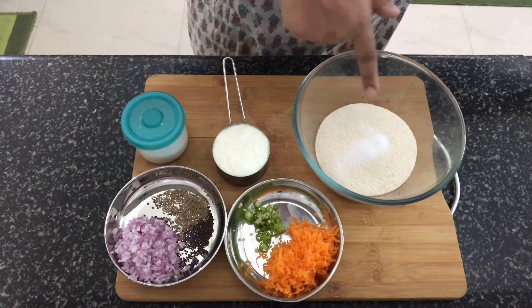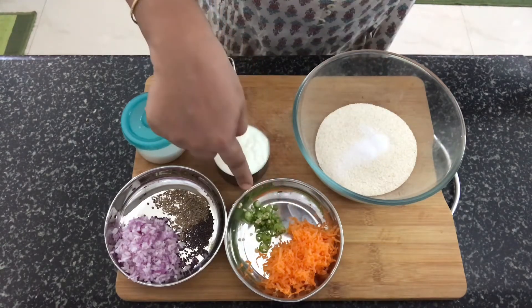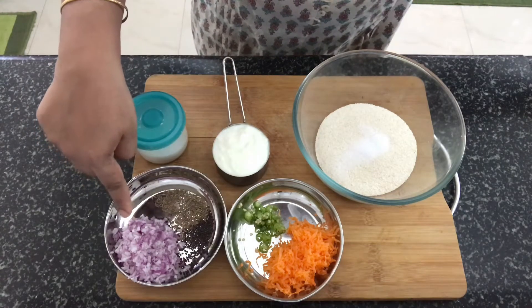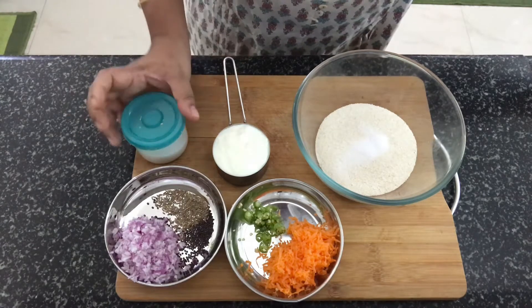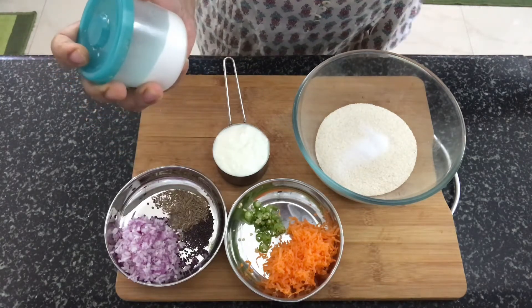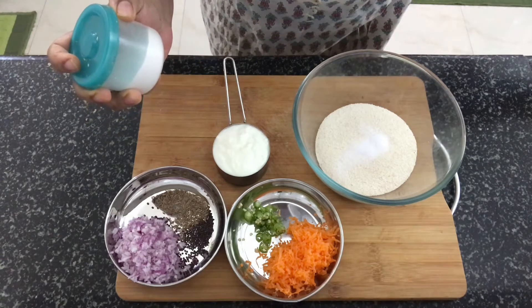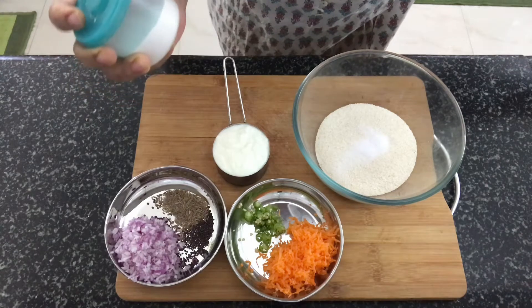Remember that in this episode, the recipe uses great potatoes, spread wheat, bahi, serve the beef, cream, and cooking soda. This is all the food you get. It is not food salt, I am doing cooking soda.